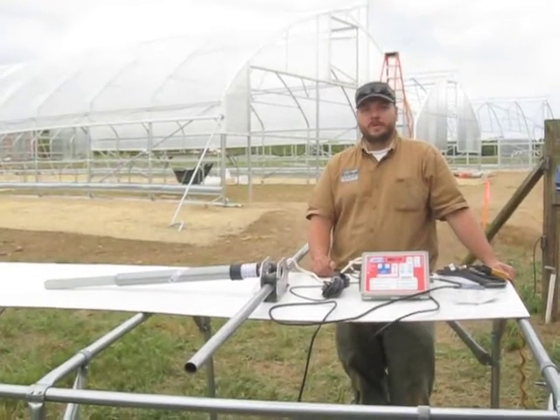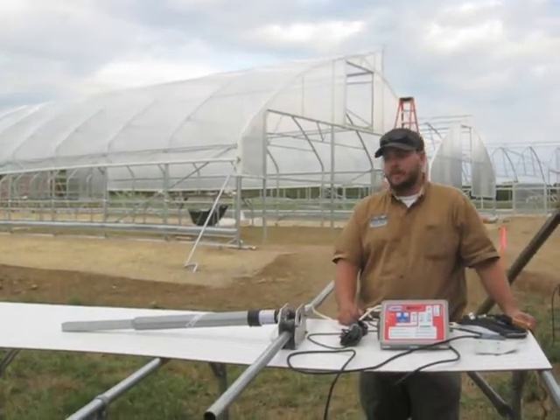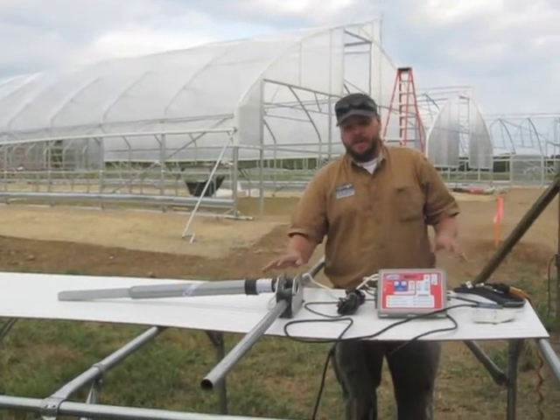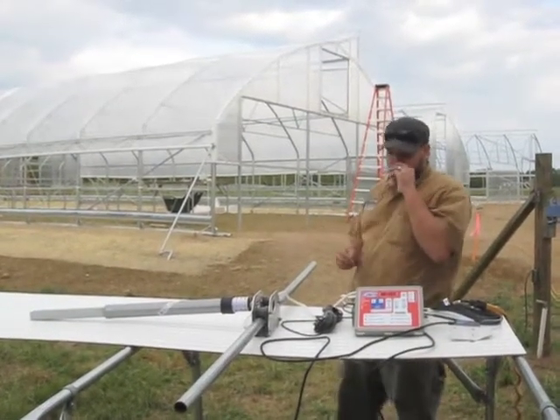I'm Greg Garbus of Four Seasons Tools. What I'm going to talk about now is the basic components for an automated tube motor. This tube motor is an automated system for automated ventilation and an automated ridge vent that's going to be up on the building behind me.